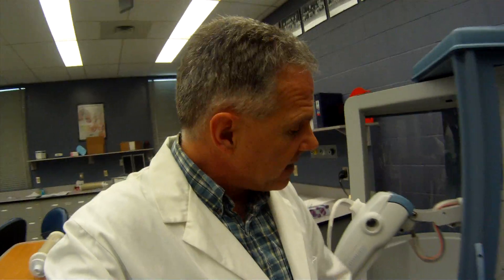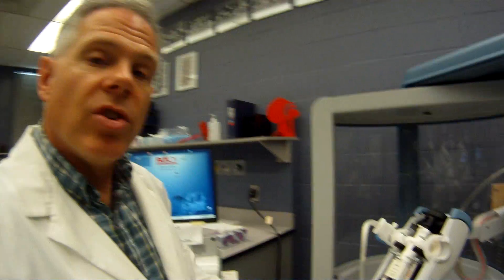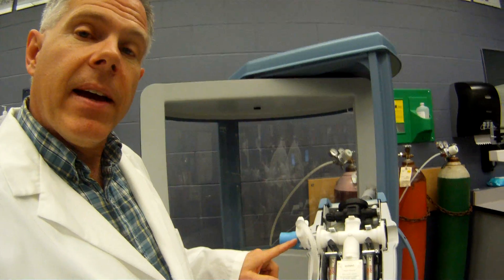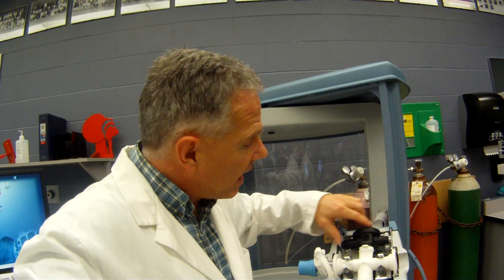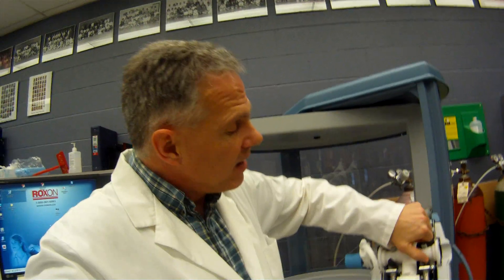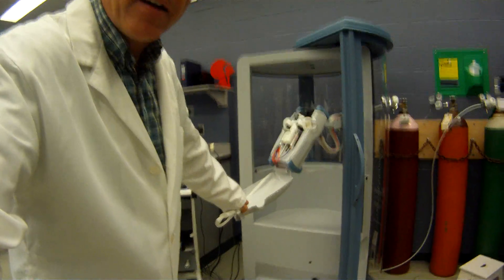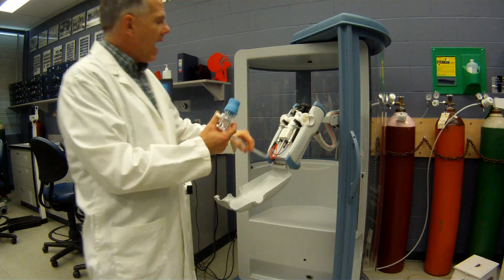The heart of the unit is the gas analyzer that we can't see — it's built right into the base there — but that's where all the gas analysis and all the pressure transducers are. What we can see in the functional unit for our patients is right here: this is the pneumotech, and this is the gas regulator. This is really the heart of the unit right here — our pneumotech.